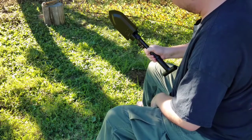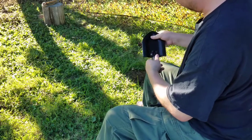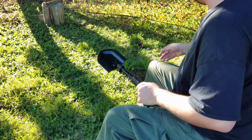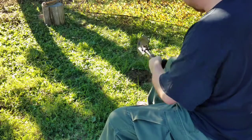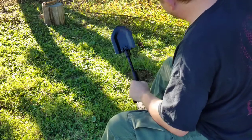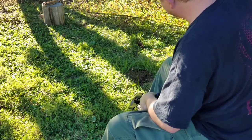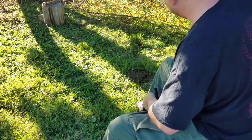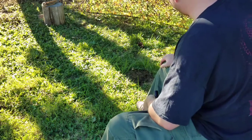It's also got a hammer and tent stake driver on the back. So anyway, I'm going to take a spot right here and dig a hole for a Dakota fire hole, because I plan on using it for all my backyard grilling.